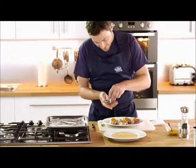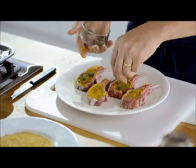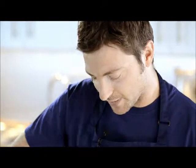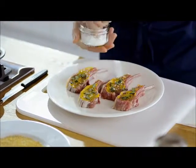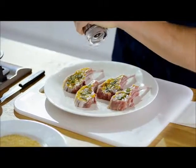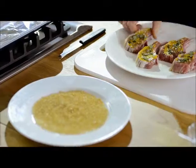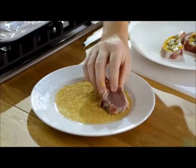Next, some fresh rosemary. Sprinkle of sea salt. Some ground pepper.